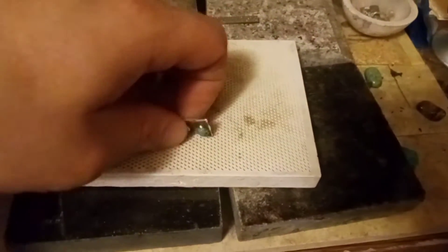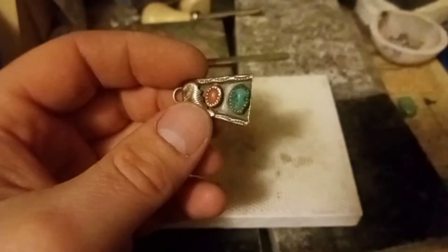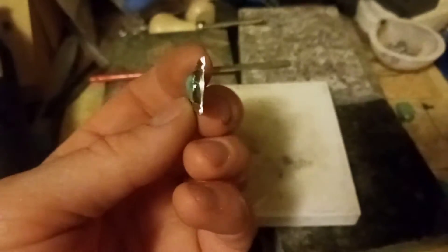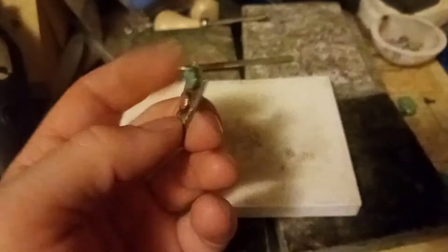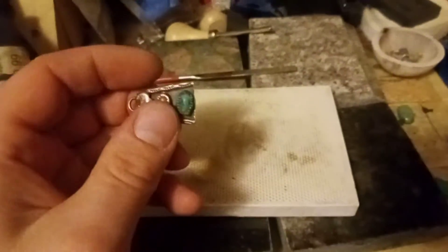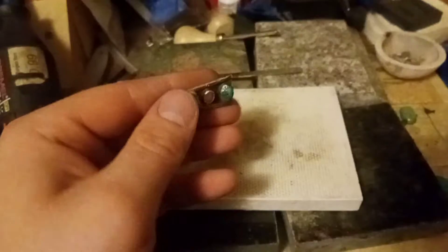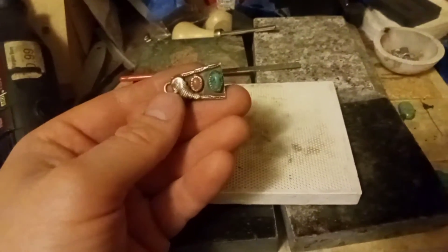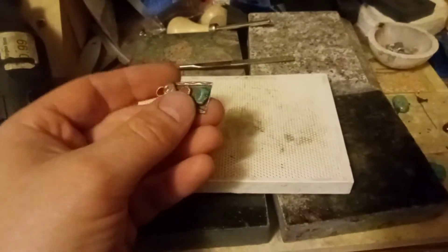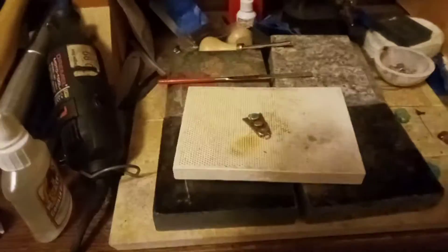Alright, as you can see, I took my jeweler's saw and I cut off the little end of it. Now I'm going to take my file and clean that up, then sand everything down real good with some fine grit sandpaper and then polish it. Let's see if I can do that by the camera.